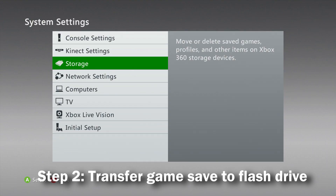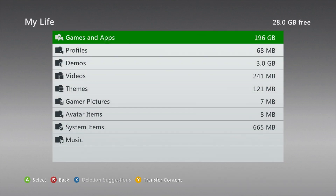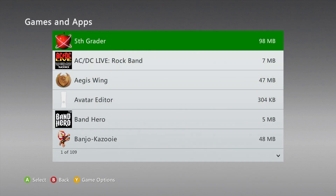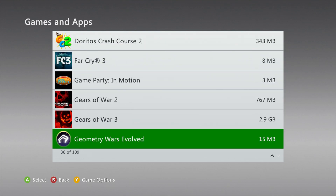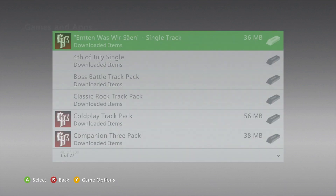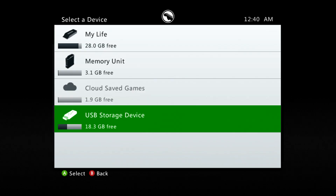Now with your formatted flash drive inserted into your main Xbox 360, navigate to the game save or saves you wish to transfer over to the new account. For this video I'll be doing Guitar Hero 3, so I'm going to go into my Games and Apps, scroll down to Guitar Hero 3, find the save, click into it, select Copy, and then select my flash drive.